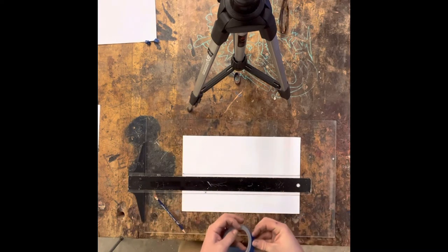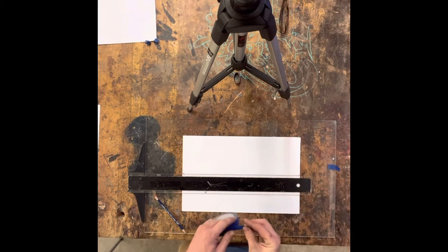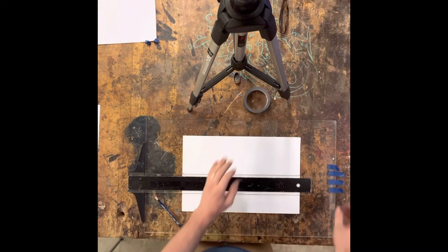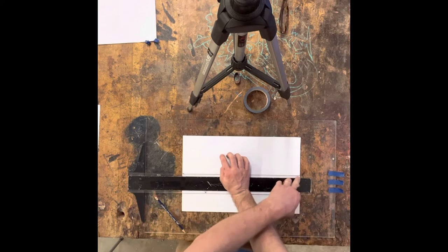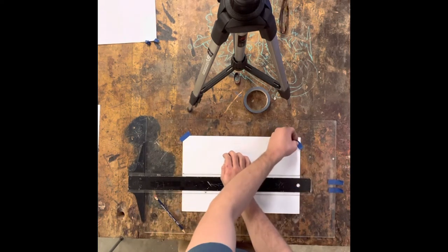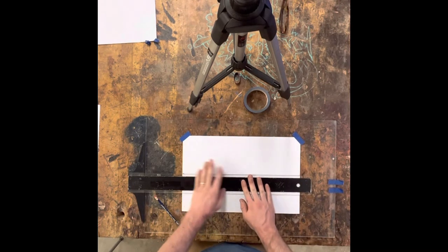Pull out a couple pieces of tape, put them to the side. You do not need a lot of tape — just a little bit is plenty. I'm going to apply pressure to make sure my paper doesn't move, double-checking to make sure it's still in the same spot. I'm going to tape up my corners, making sure that the paper is not folding.